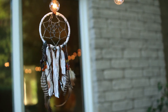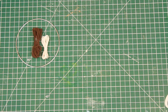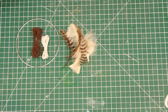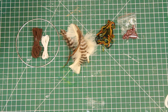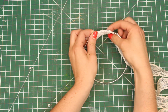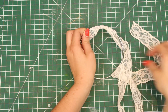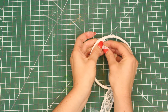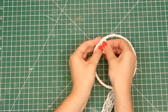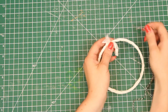Now it's time to make this gorgeous dream catcher. All you need is a hoop, some string, some feathers, and whatever else you think might be useful. I have some lace and some beads as well. So you just start off by wrapping the hoop in a piece of string or lace, and when you get to the end, go ahead and tie it off. For the weaving, you're going to need a thin string.